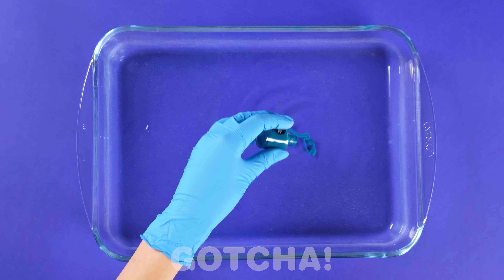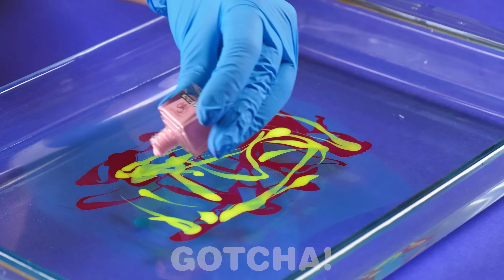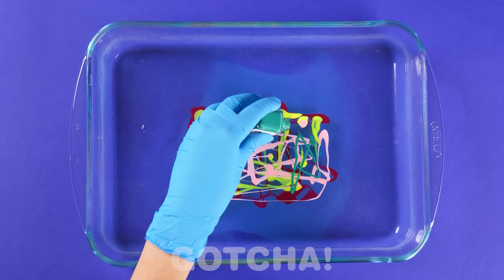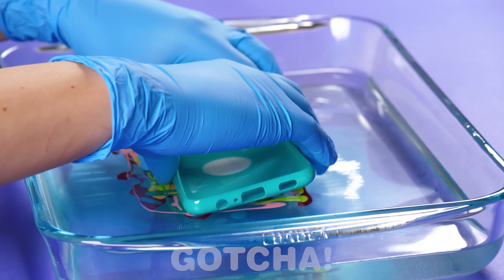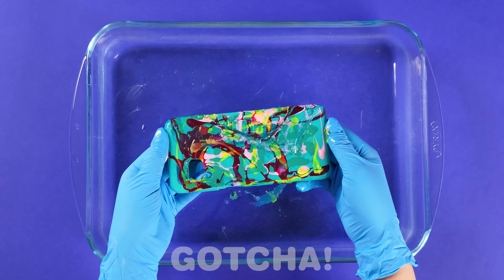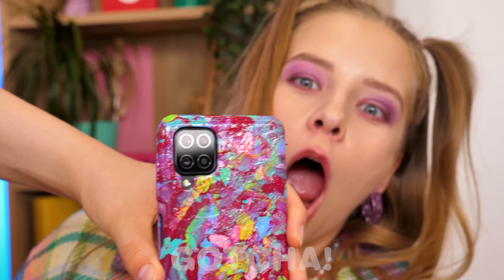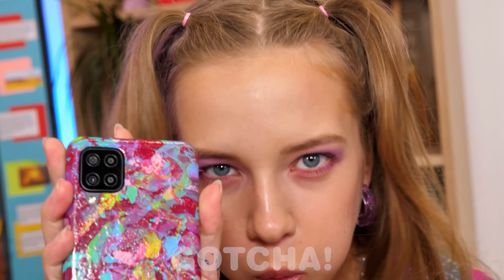Take a bowl filled with water. Now pour some nail polish onto the water — don't be afraid to use as many colors as you like. Be creative and make different patterns. Now put the phone case into the water — don't forget to wear gloves. Take the case out and voila, you're done. Look, there you go! I'm so happy.